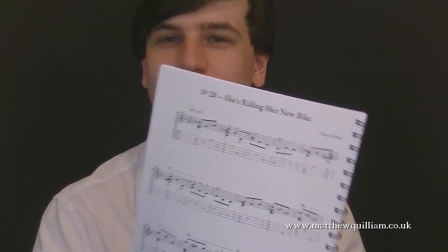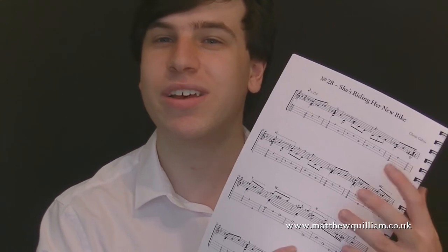One more thing I'll mention is that all the titles, or a lot of them, are inspired by Cho'an's life. For example, 'She's Riding Her New Bike' — I know that he's got a daughter, so perhaps this was inspired when one of his daughters got a new bike. There's just a really nice human element to these books. Cho'an has multiple books and they've all got this sort of real-life, real-world title about them, which I think is just really sweet.